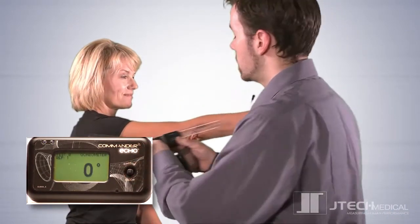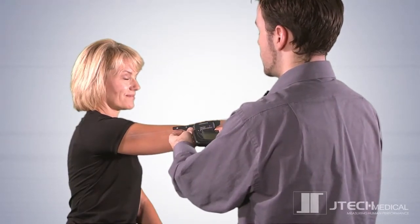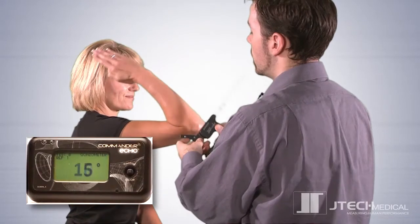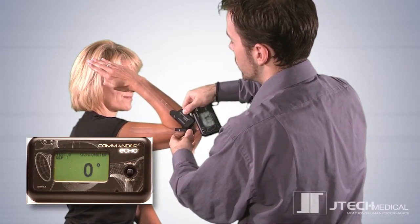You'll be asked to zero the device. In the case of the goniometer, align the goniometer arms in a position that is appropriate for the joint being measured and press the control stick to accept the value. Ask the patient to perform the motion in question, align the goniometer arms with the landmarks that are most appropriate, and press the enter button to accept the measurement.